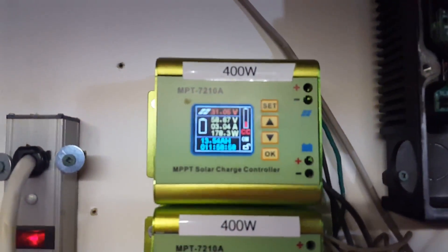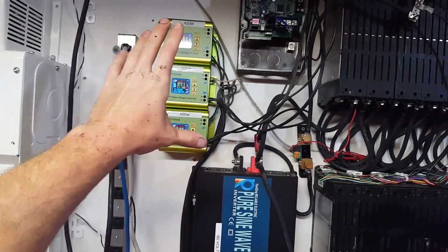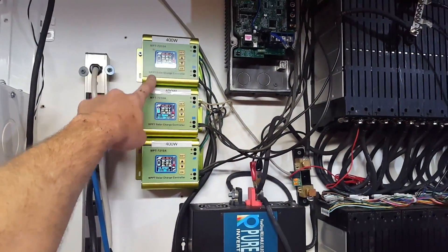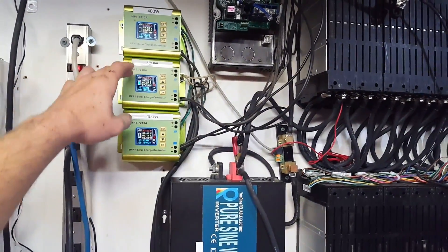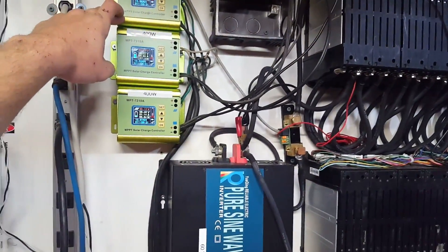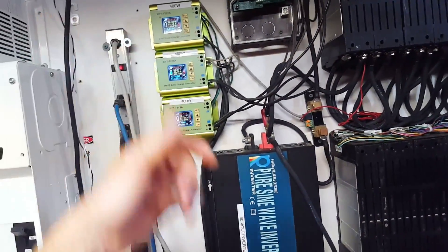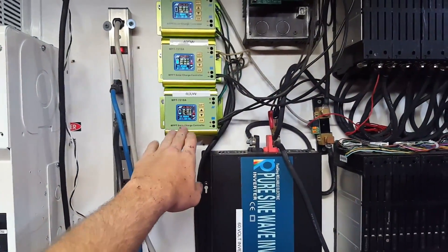Right now we're seeing 180 watts on that one, 100 on that one, and 60 on that one - they work really good most of the time. Sometimes if the morning starts cloudy and stays cloudy for a long time and then say two o'clock it gets sunny, they won't track properly and get stuck not producing enough power. These were $20 each, so for 60 bucks I can put 1200 watts between the four of them, and they're super versatile - can run on pretty much any battery bank over 12 volts.